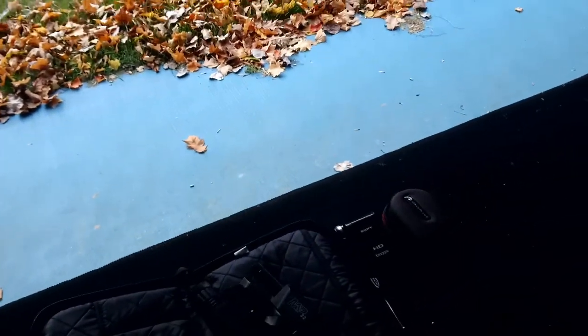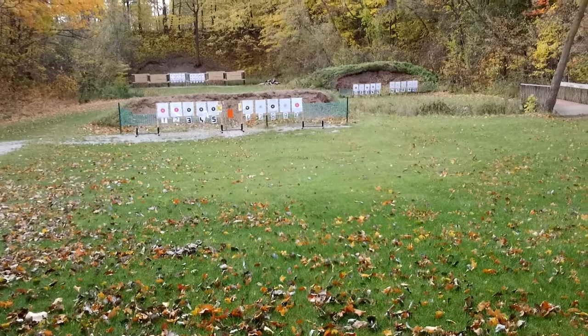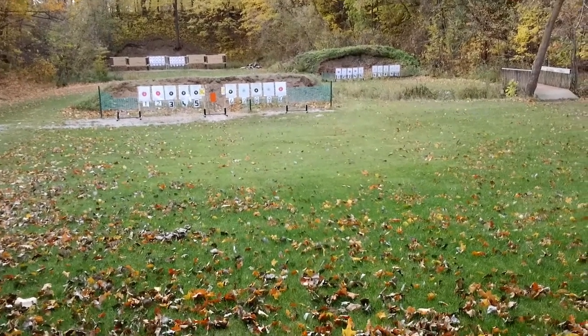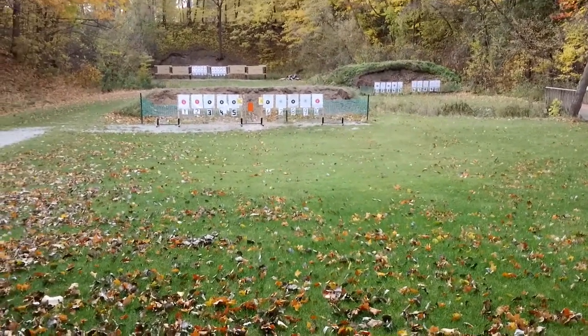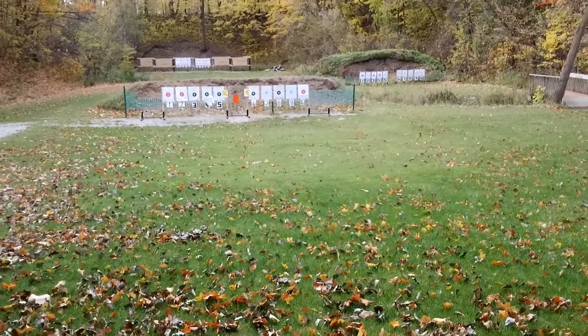All right, round two. Hopefully the field of view is coming out for you guys. I think it's shooting a little high — we're going to go for the yellow target and see where we're landing. From what I can see on the steel targets, it's definitely landing high.